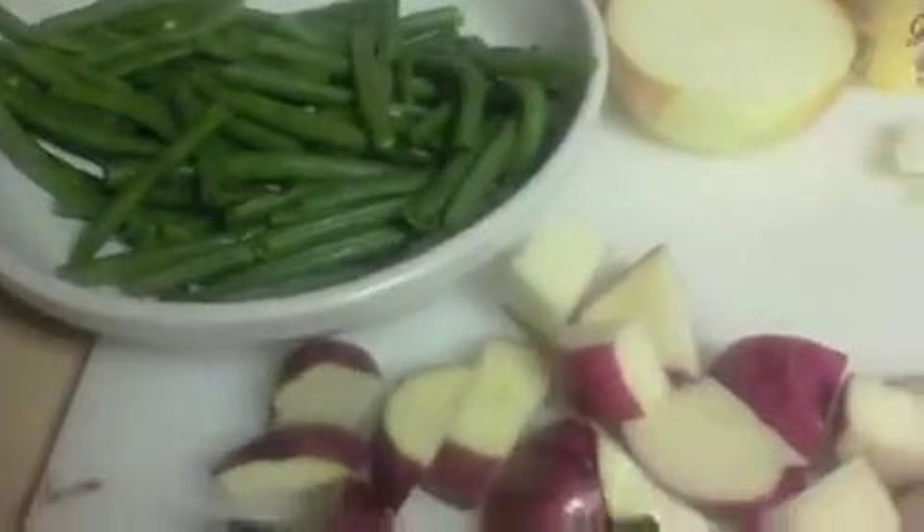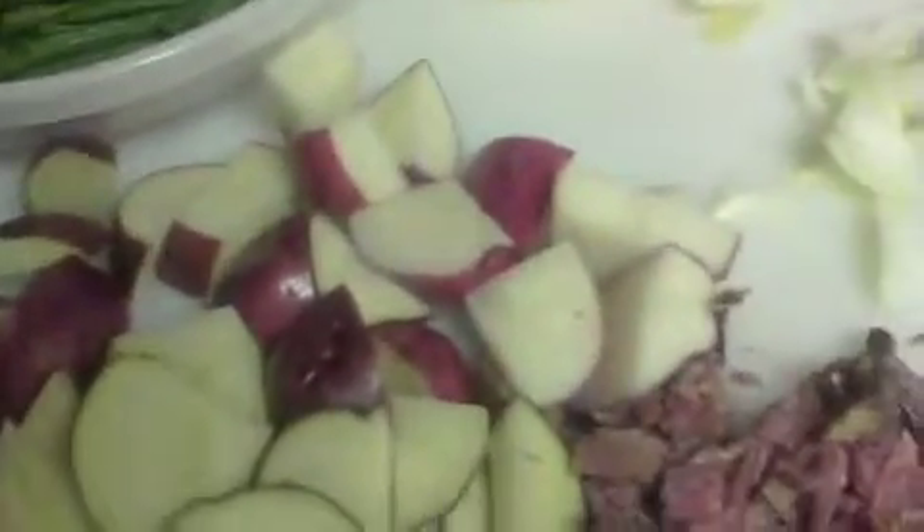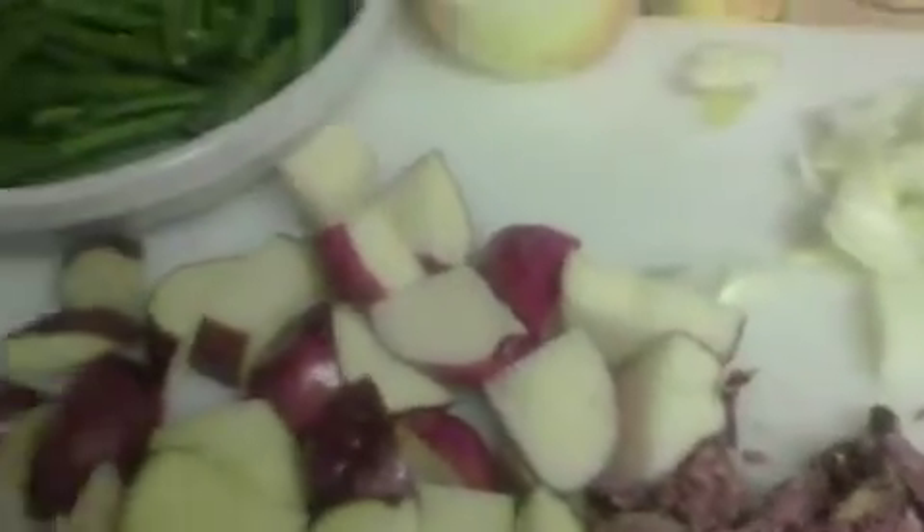I'm not going to put the beans back in yet because I've got to cook the potatoes and meat to add a little bit more flavor. Then we're going to go into this deep, rich stock over here, which just adds tremendous flavor to the beans.